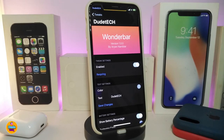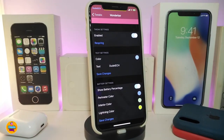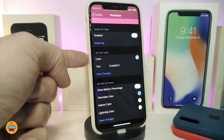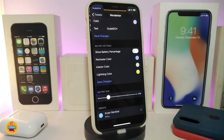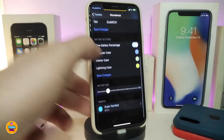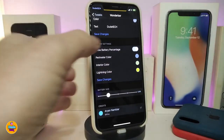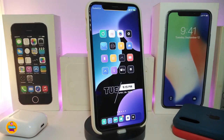Once you go into the tweak's settings, first enable the tweak. You can customize the carrier text and put any name you want, then colorize it. Under the text section I've put a different name, and in the color section you can tap on it, change the color for the interior and the lighting. Make sure to tap save changes when done. The slider at the bottom controls the battery size. Once done with all configuration, respring your device for changes to take effect.